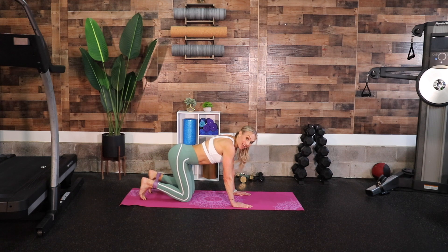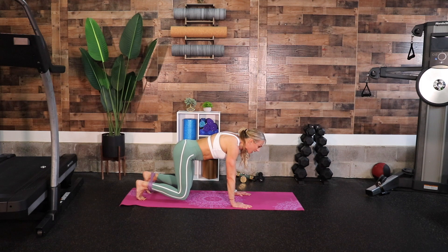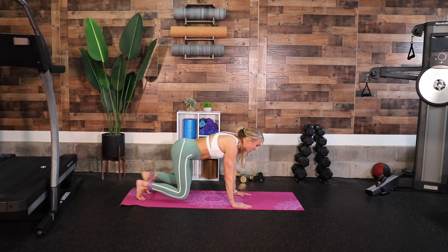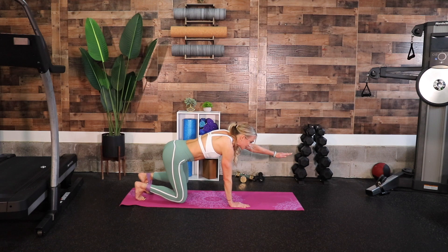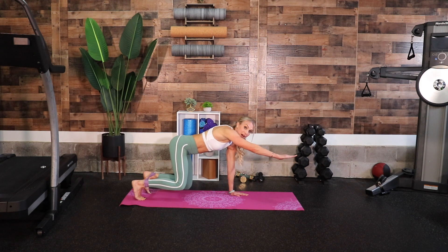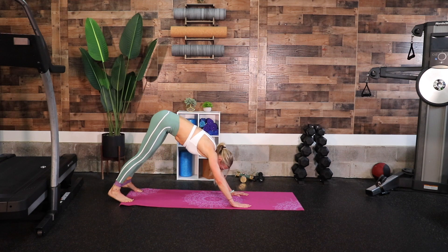Press to your bear again — this time something different. Press up to bear position, lift your left arm straight in front of you and hold — knees up off the ground. Three, two, one, place it down. Other arm up: four, three, two, one. Bringing down, knees hovering — left arm comes up again, this time for five, four, three, two, one. Plant it down. Right arm comes up: five, four, three, two, one. Hands down.